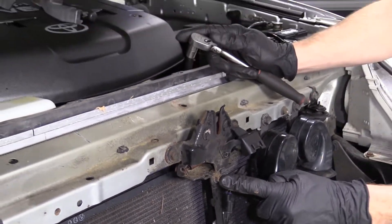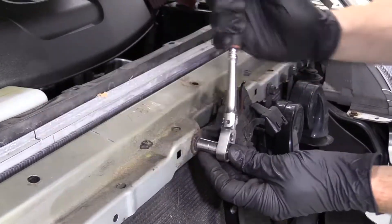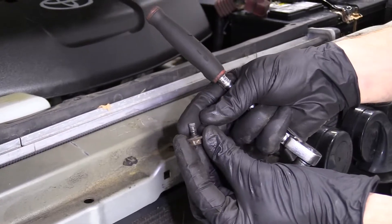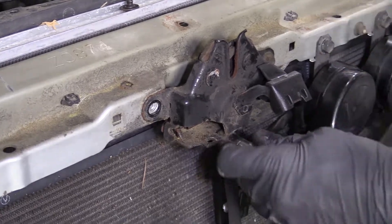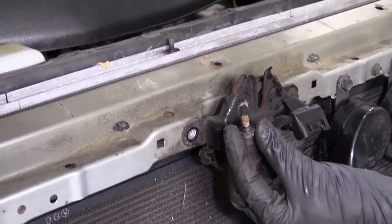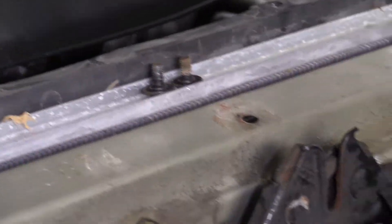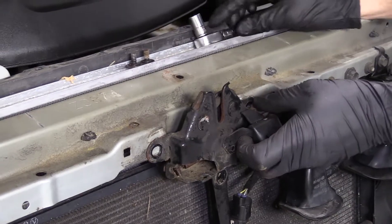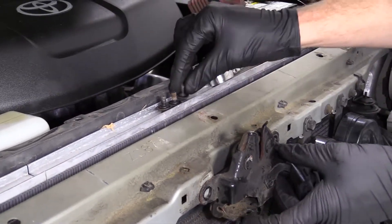We're going to remove all three of these 10mm bolts. Turn them counterclockwise to the left. There's one — nothing too special about it. Set it aside and move along. Bolt number two, same as the first. We don't have to worry about mixing them up. Go for number three — awesome, there it is.